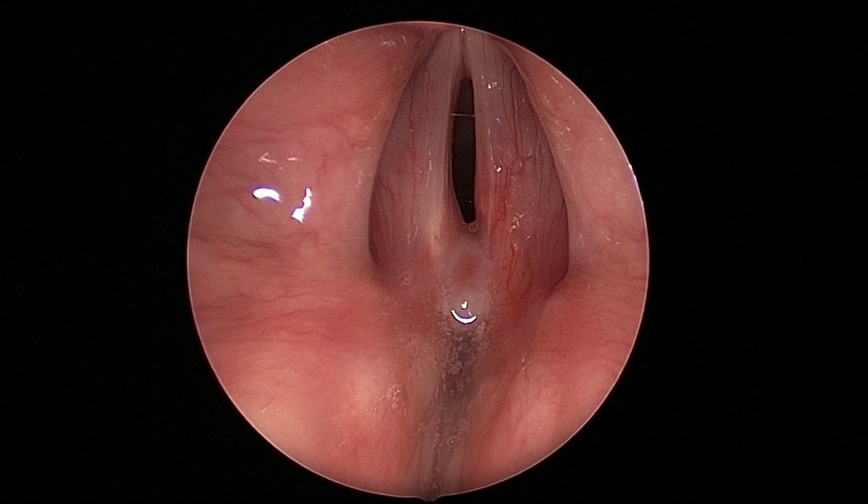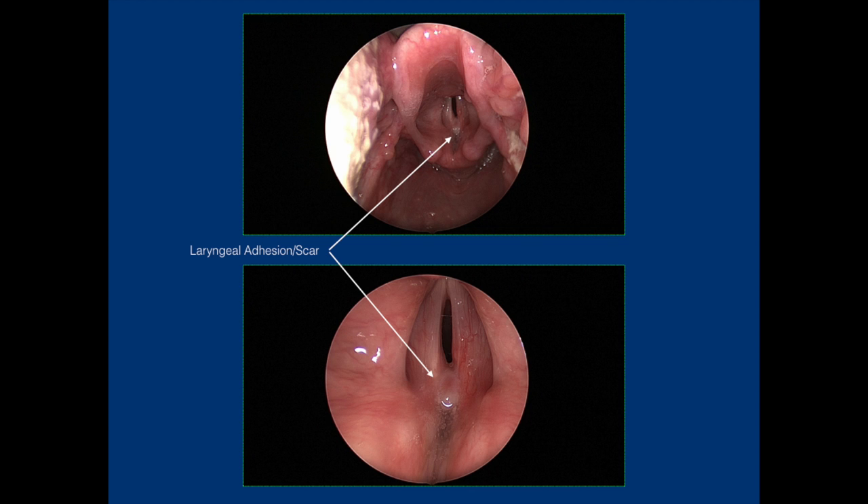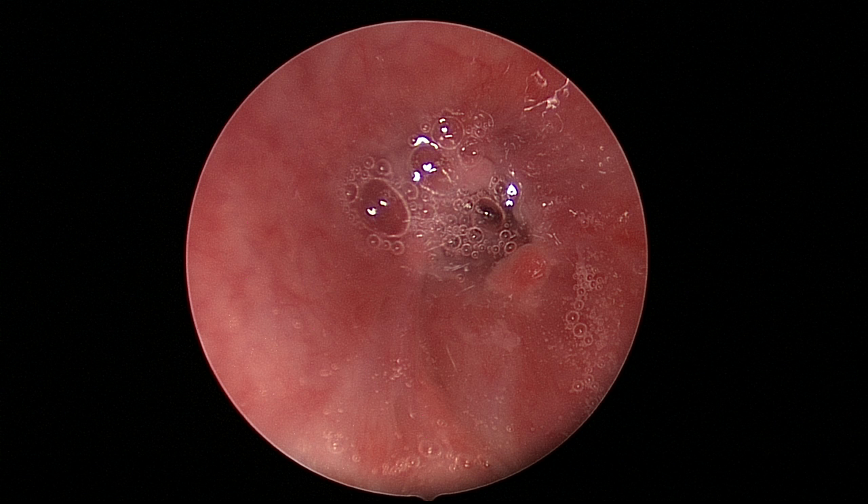You can see the laryngeal stenosis fused together, sort of an adhesive scar, if you will. And then this is the tracheal stenosis, about a grade 3.